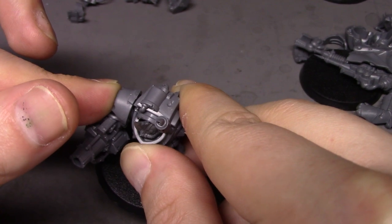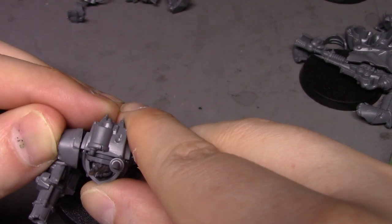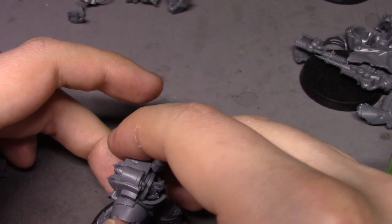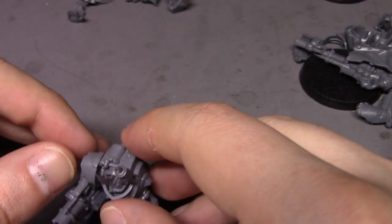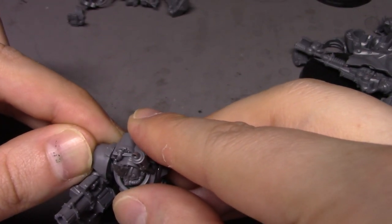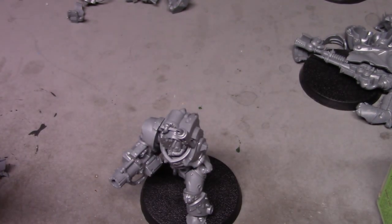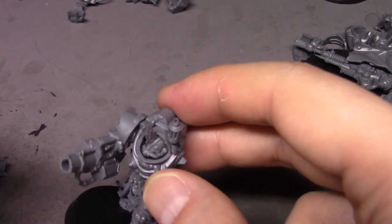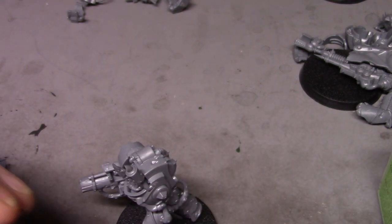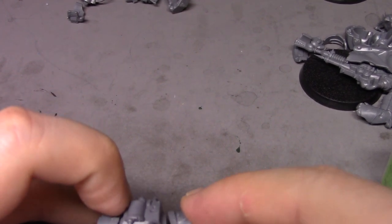I have the Nurgle figures from the 40K starter set from a couple years ago — the Death Guard ones. I'm thinking if all goes well with these guys, I might also pull out those guys and work on them as well, because why not?